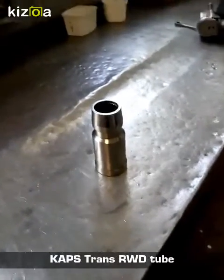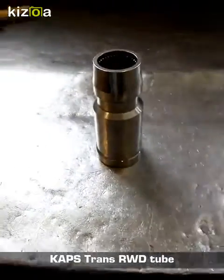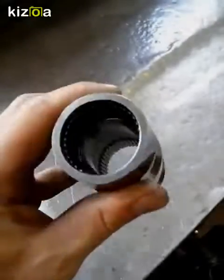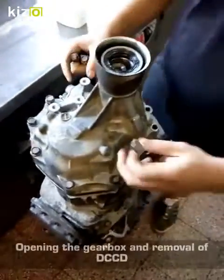One of the main questions that we get at CAPS is how do I change my Subaru STI to a rear wheel drive vehicle? And this is it — this is the answer. It's a rear wheel drive tube. No welding of the DCCD, no welding of any center diff. You take the diff out and install this tube in its place.